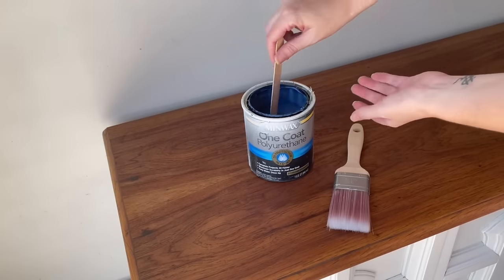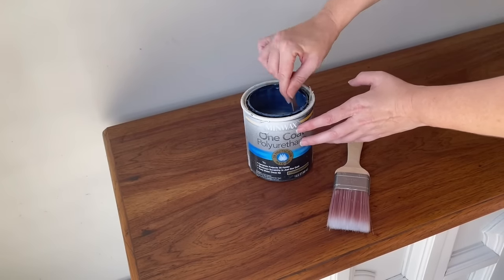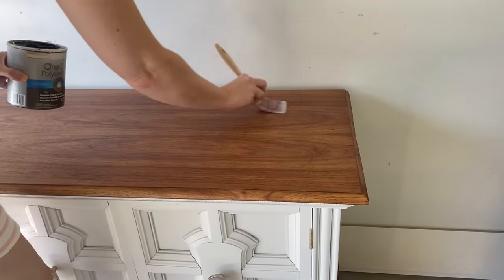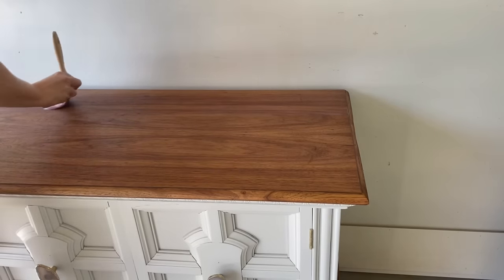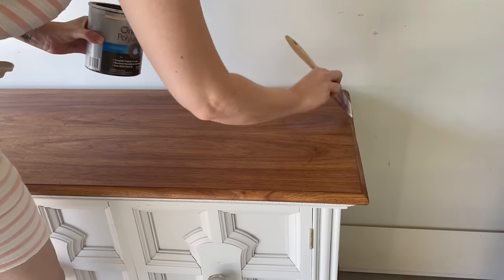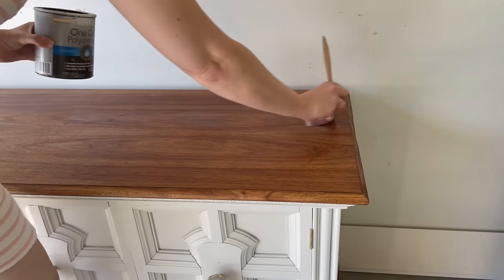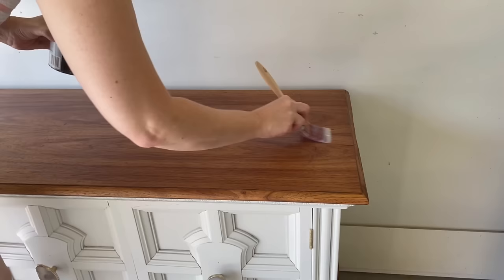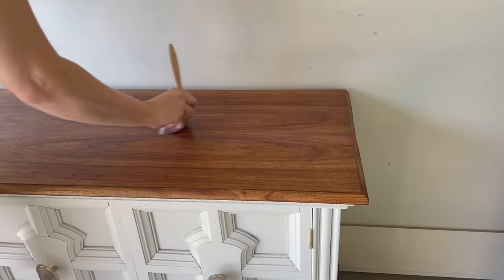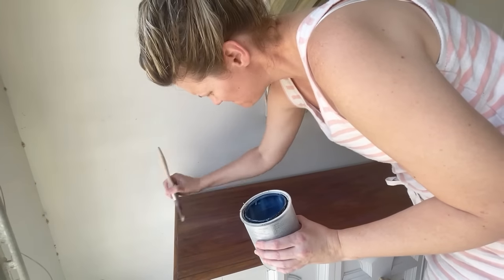The white paint on the body of the dresser already has a built-in top coat, but the stained top and bottom still need one. I'm applying Minwax One Coat Polyurethane. I like this product because each single coat equals three regular coats of polyurethane — so technically after two coats it's like having six thin coats already applied. I'll do a light scuff sand between my poly coats just to make sure the surface stays smooth.